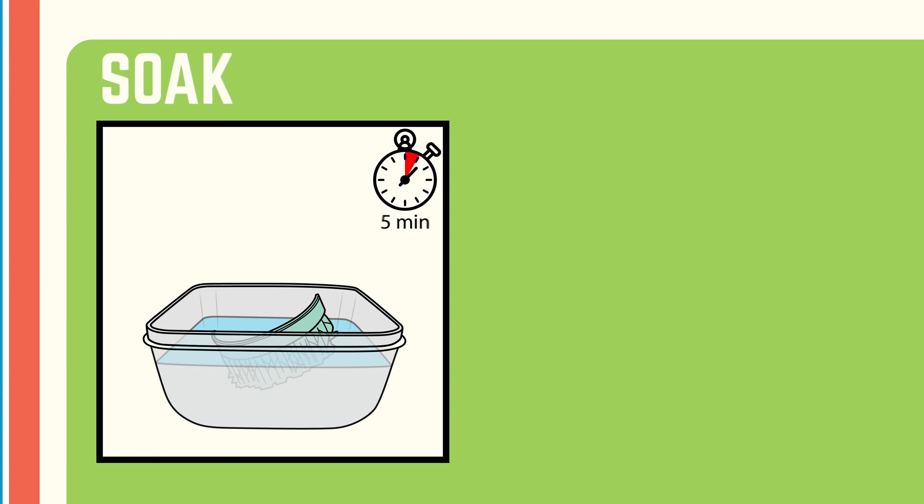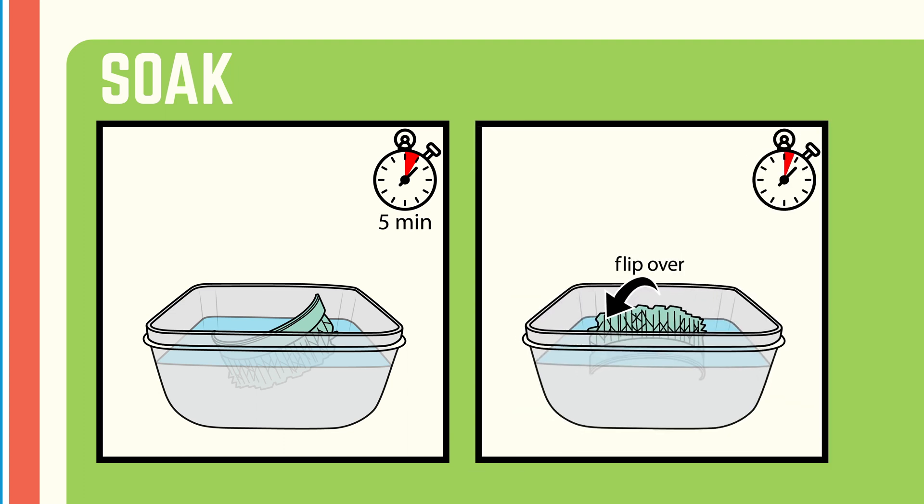Next, soak the part in alcohol for just a few minutes. Let the alcohol do its job and loosen up and dilute the leftover resin. Flip it over to make sure all surfaces get a good soak.